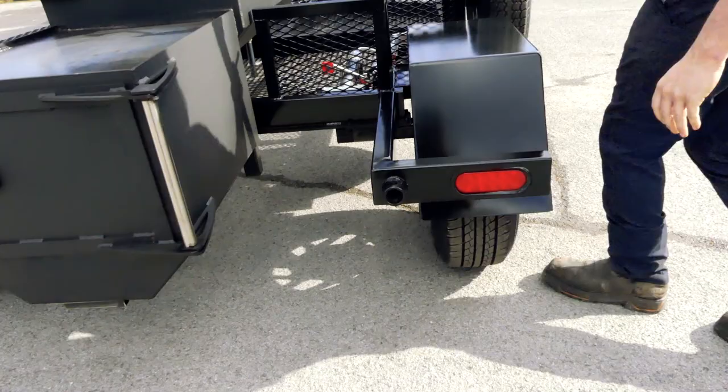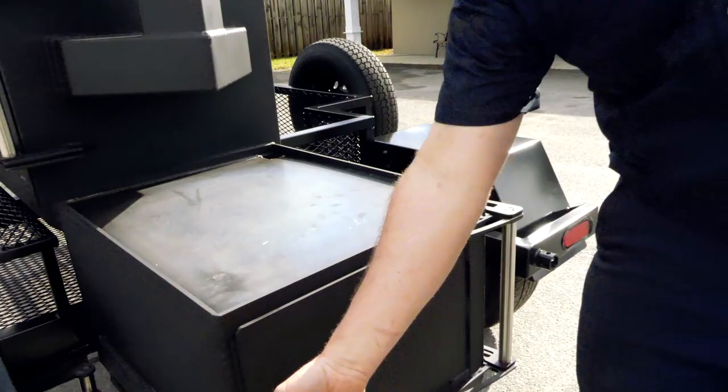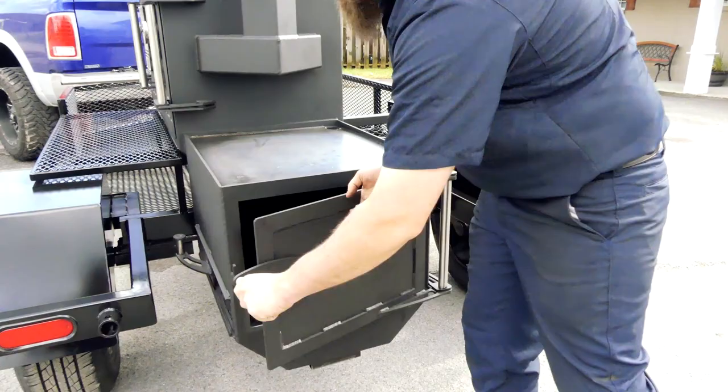Let's check out his firebox here. It does have a griddle top on the top of it with the grease drain in the back — drain the grease all the way through. Inside it's got his fireman's cradle with an ash cleaning door for easy cleaning — pretty nice little setup. Got his air intake on the side here.